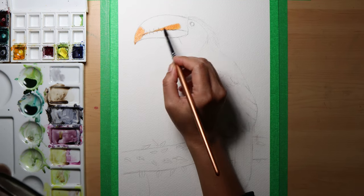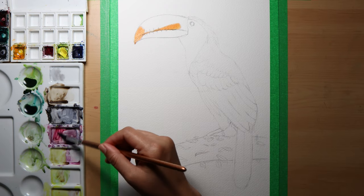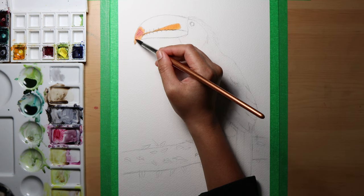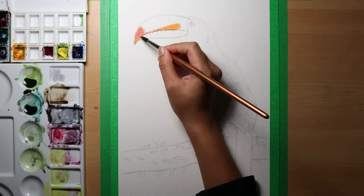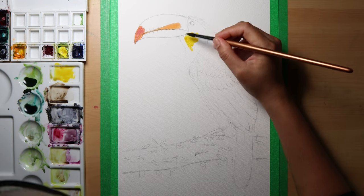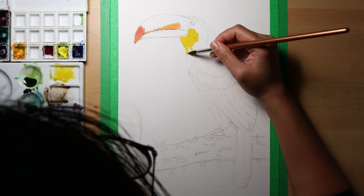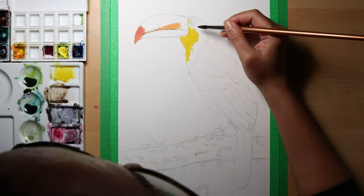I am very fond of the wet-on-wet technique as it allows the color to flow smoothly on the parts I wanted the paint pigments to be, avoiding the dry parts of the paper. You have to be careful and always be subtle in adding colors at first, so to avoid colors bleeding into each other. I left some parts to dry first before painting the area next to it.